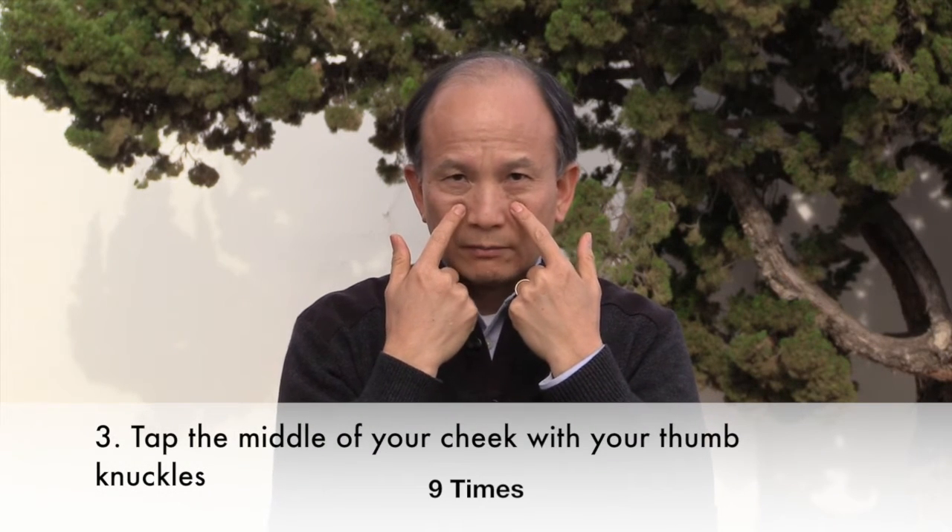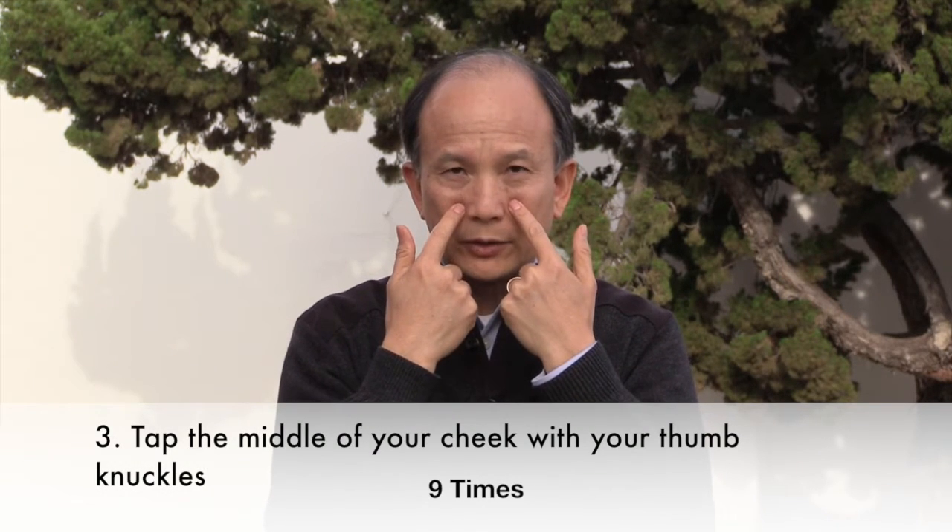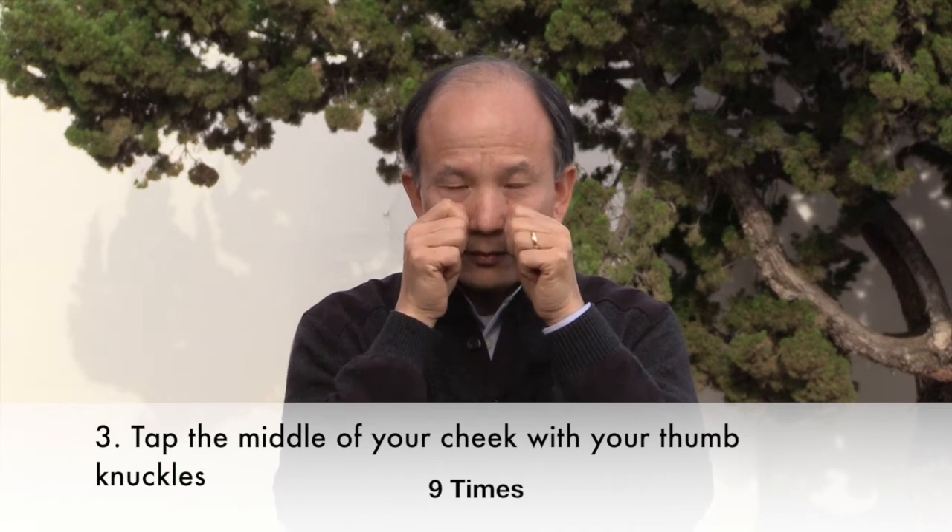And then tap the middle of the chin, right about two inches under your eyeballs, nine times. One, two, three, four, five, six, seven, eight, nine.